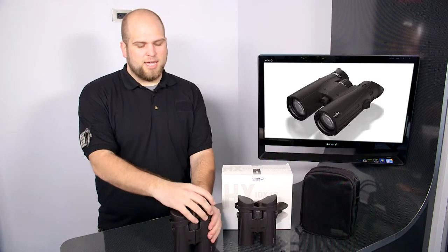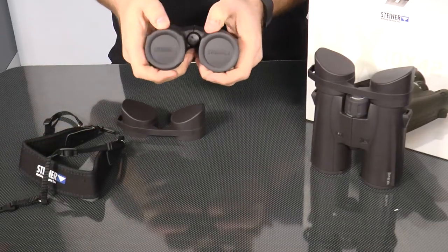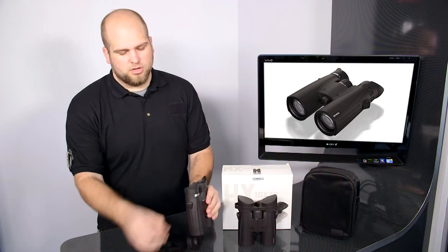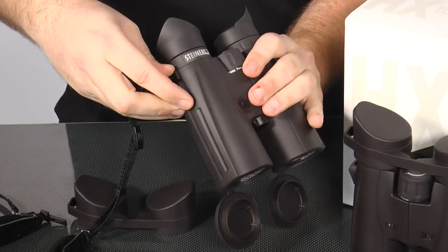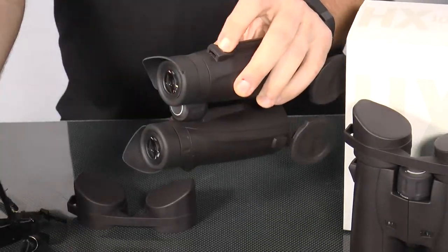They come with the eye cap covers, a neck strap, objective covers, and this case to keep it all together for you. The neck strap has their great click lock system which just pops in, locked in place, and then when you push on it, it pops right out.